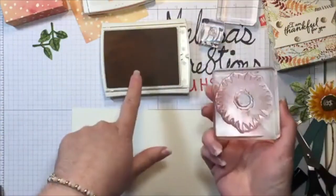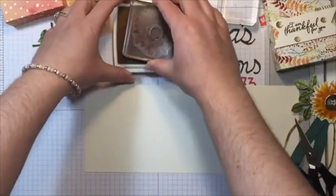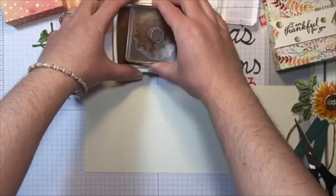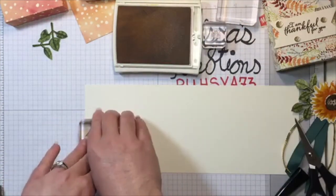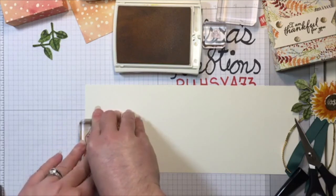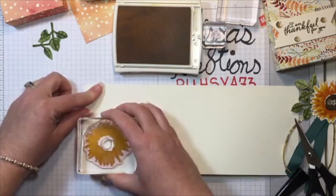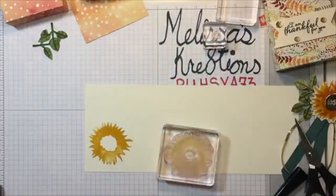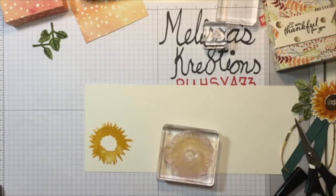Now I have my Crushed Curry with my main sunflower image, and I'm going to stamp that onto some Very Vanilla cardstock. This is just a scrap piece because I'm going to fussy cut this out. Some of you might be going 'oh no, fussy cutting!' but really it's not bad — it goes really quick. I don't know why I waited to get this set because it's just incredible.